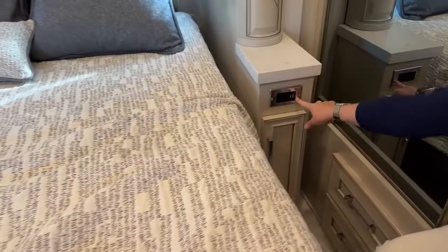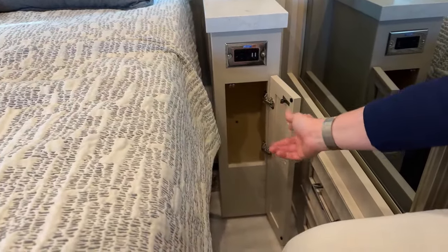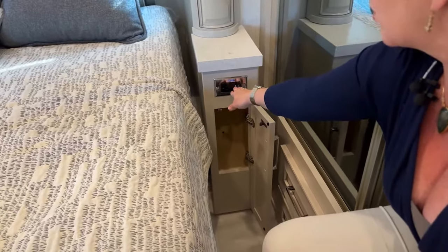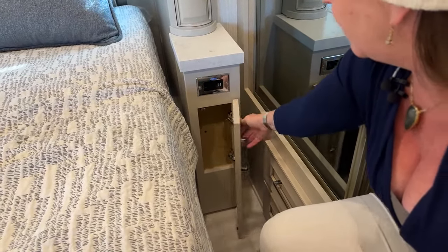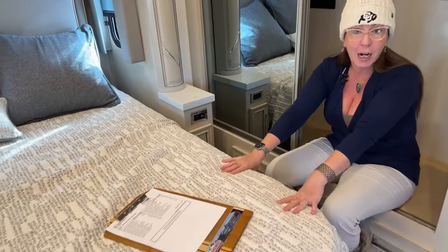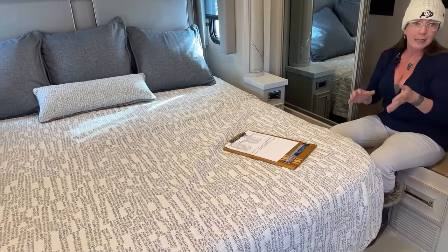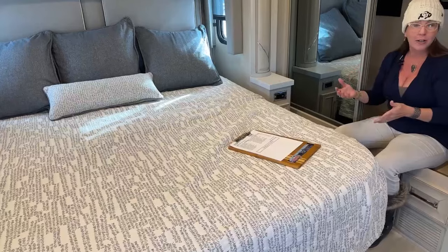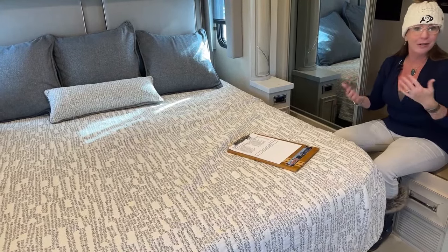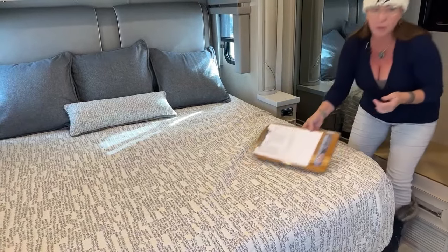The mattress is really comfortable. For those wondering whether you need to replace your mattress, I have to tell you I got some of the highest sleep scores I've ever had on this trip. Of course, we were at sea level — here in Colorado we're at 5,280 feet above sea level so the air is a little thinner — but really, on that whole trip, great sleep scores and a really, really comfortable bed.